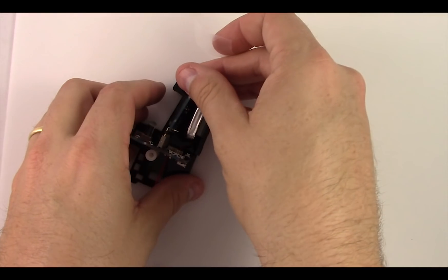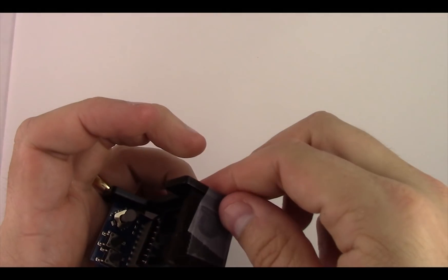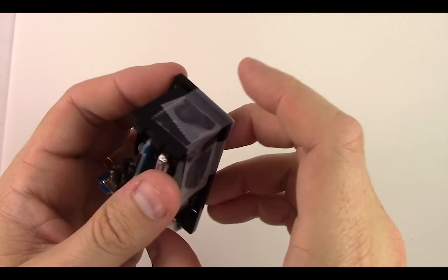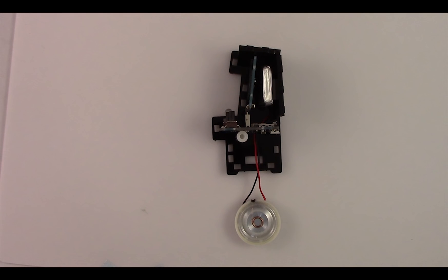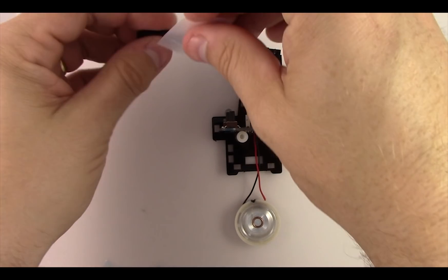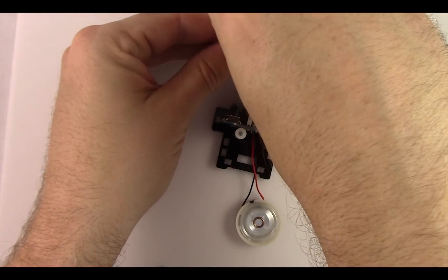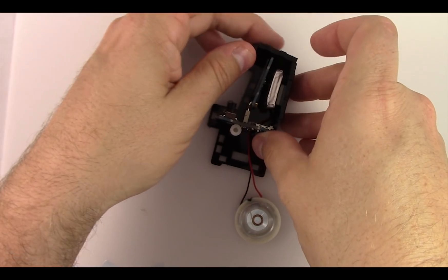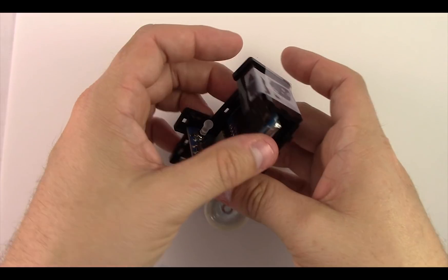Grab a piece of tape, put it on the top, and just overlap onto the side to hold it in place so it stays somewhat sturdy. Now grab the little front piece that goes at the top — the marquee piece of the arcade. Grab some more tape, put it on the top, and just overlap onto that top piece to hold it in place. You can see the arcade starting to come together with all the different pieces there.